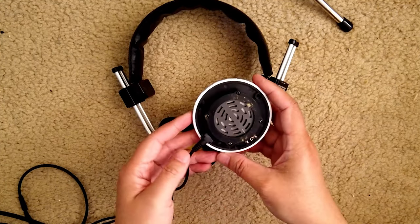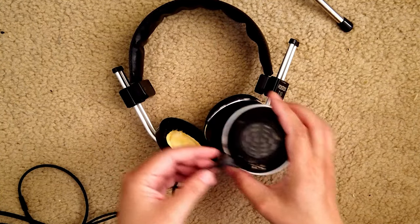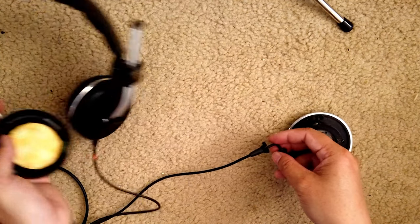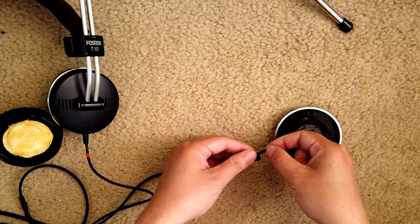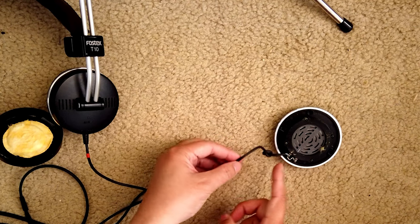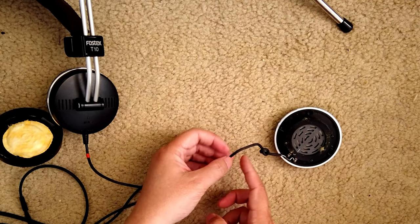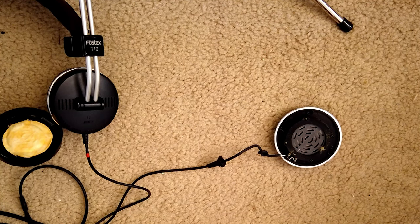Now I can see the wire is like that, and it's very easy. Looks like all I have to do is pull it this way, then cut the wire off here and resolder it right here. That's what I'm going to do next — looks fairly easy.